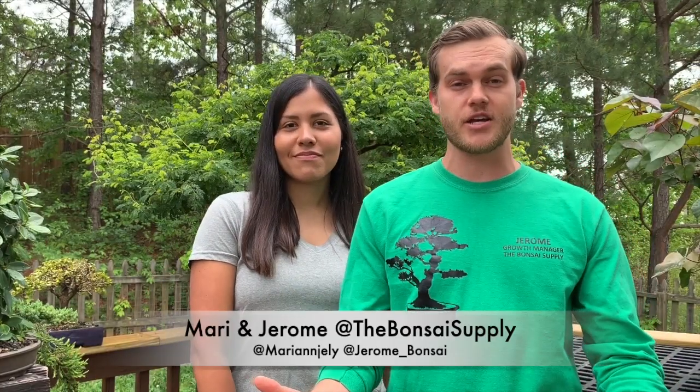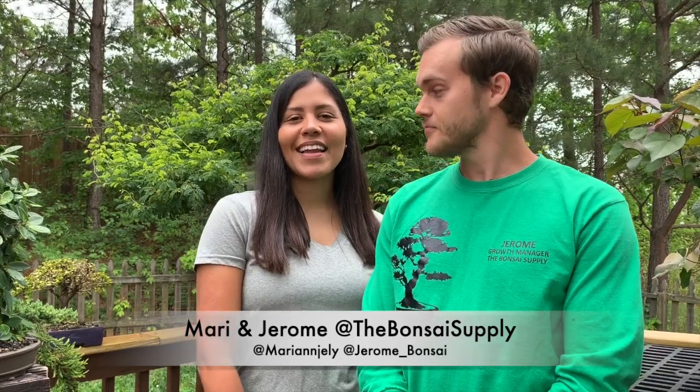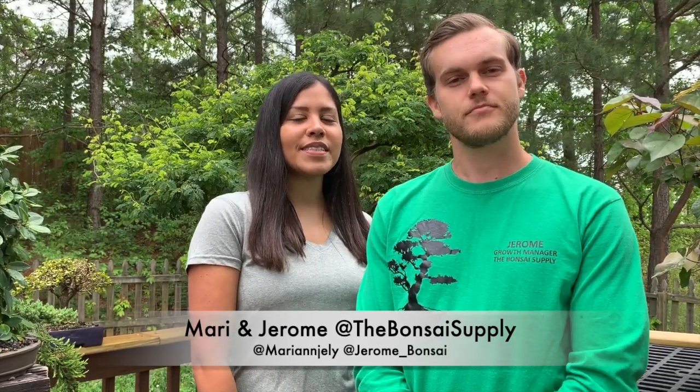Hello everyone and welcome to this week's episode of We Are The Bonsai Supply. This is Mari and I am Jerome. Earlier today we had a live Q&A on Brazilian Rain Trees on Zoom and would like to share with you some clips of it. Let's go check it out.